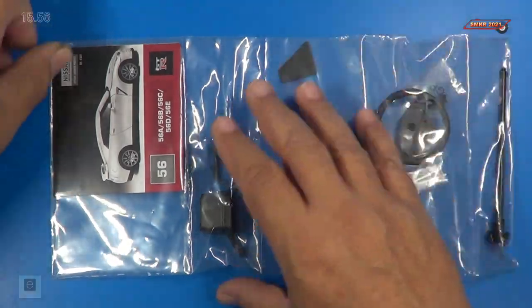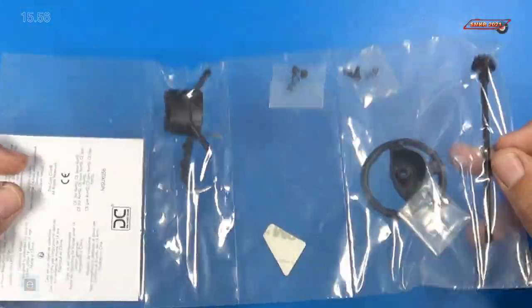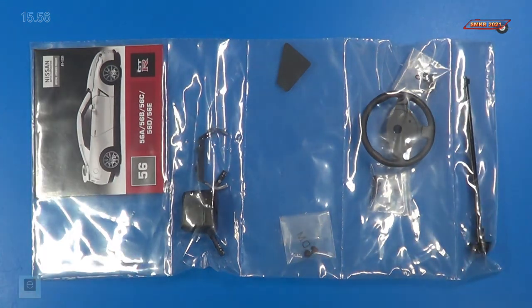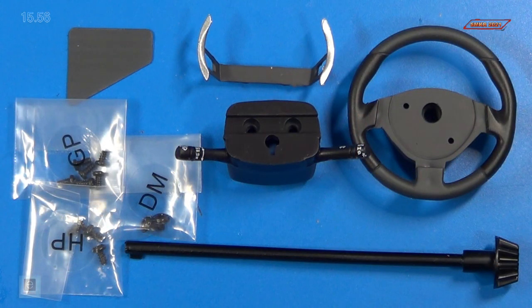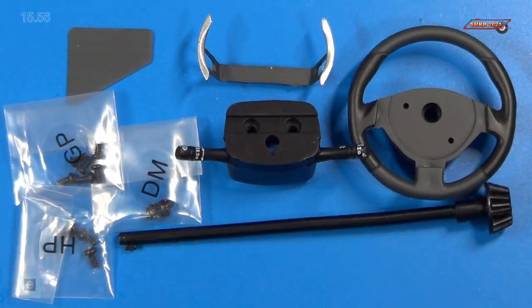Here are the parts that came with Stage 56. It's kind of hard to see what's in there, so I'll take these out and we'll get a closer look. Here's a close-up of the parts. We received the steering wheel itself, the paddle shifters, the steering column, the steering shaft which is made of metal — the rest are plastic — a dashboard panel which has some 3M tape on the other side, and GP, DM, and HP screws.